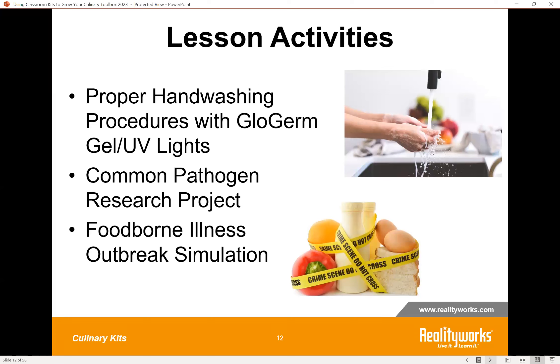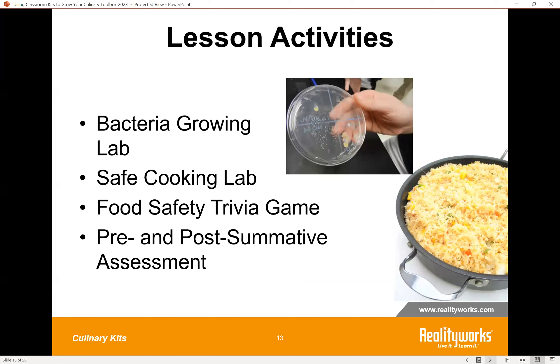A few of the activities found in the curriculum: we use glow germ gel and UV lights as a really fun way to show students how to properly wash their hands. After applying the gel and following the procedures, the UV lights illuminate areas on the hands that aren't properly cleaned. Lessons also integrate important language arts skills with several research projects. One highlight of the kit is the foodborne illness outbreak simulation, where students take on the role of a county health official tracing clues to discover the source and pathogen causing a local outbreak. There's also a Bacteria Growing Lab where students use yeast in three different environments to see which makes bacteria grow fastest.